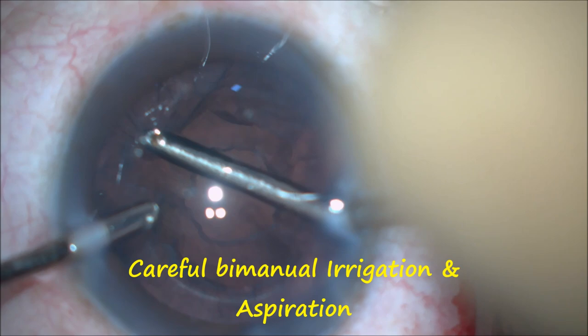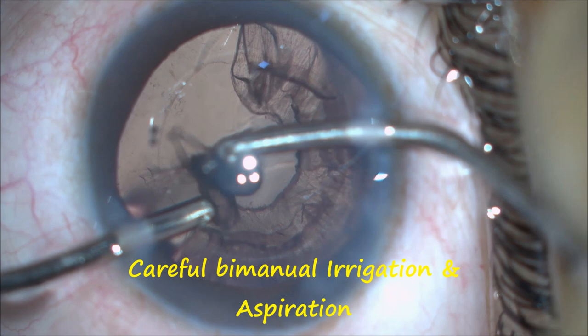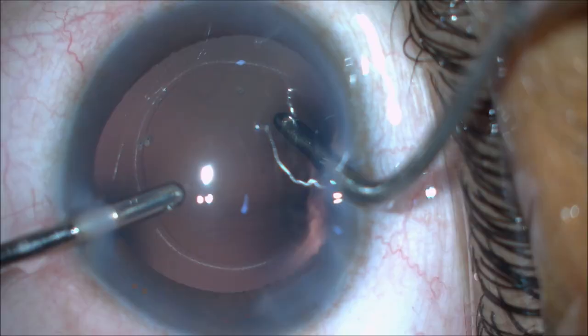A careful bimanual irrigation and aspiration is done slowly and in a circular fashion.